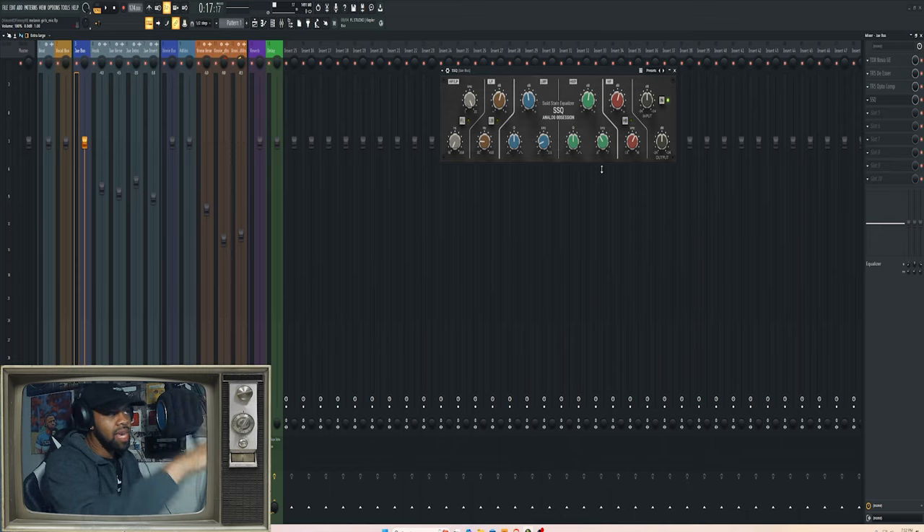Then Analog Obsession — I tell people all the time, I'm always big on finding freeware before you go out and buy a $200–$300 plugin. This developer is so dope for what he does. I made sure to become a Patreon backer to support him, because just like with T-Rex, I use at least one Analog Obsession plugin on every mix I do — whether it's a beat with vocals or a full song. You're gonna find at least one of these plugins on every mix.